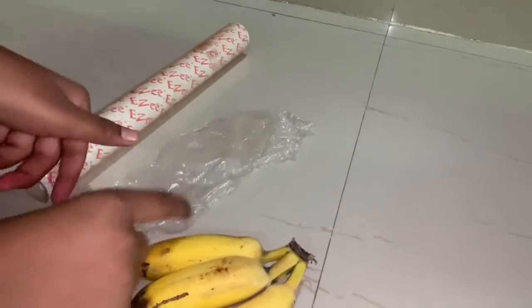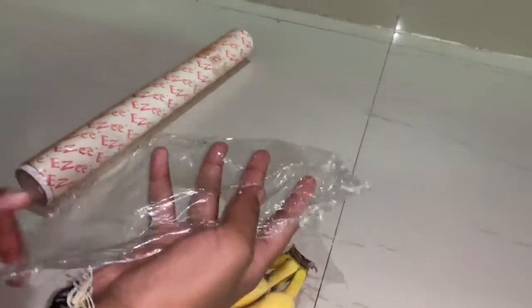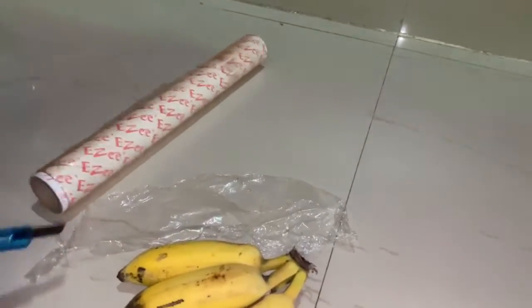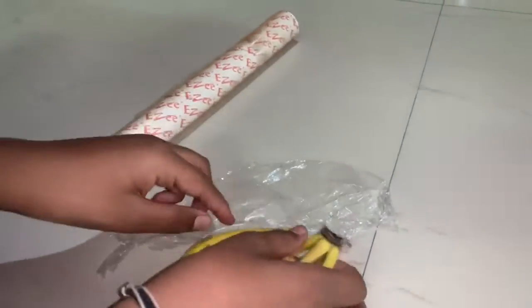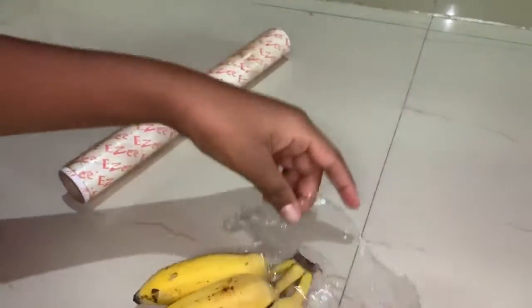Let's start now. Cut the cling film like this — you can use a cutter if possible, but be careful with the cutter. Next, you need to wrap the banana stem like this.